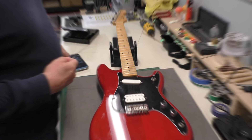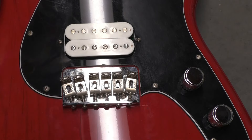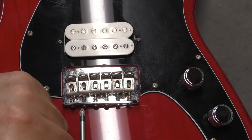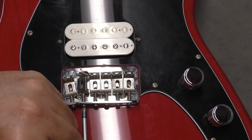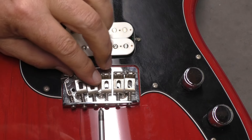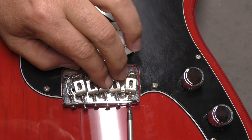I've zoomed in really close on the bridge. With these saddles I can't get at the screws holding the bridge in place, so I need to back them off to expose the screw heads. I'll splay them out like that so I can get access.